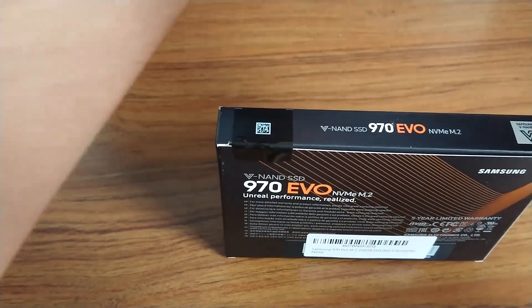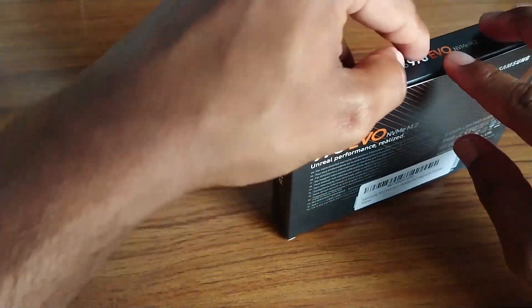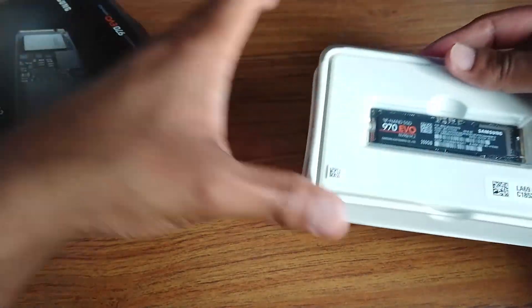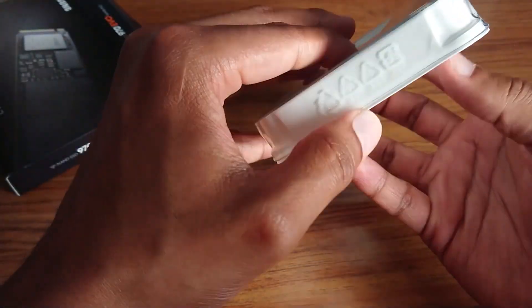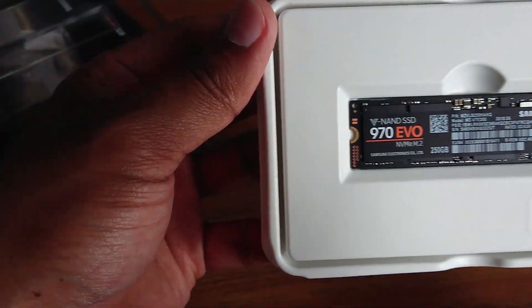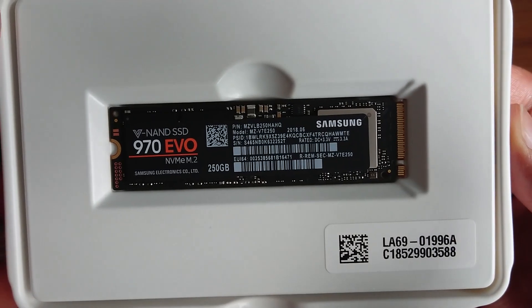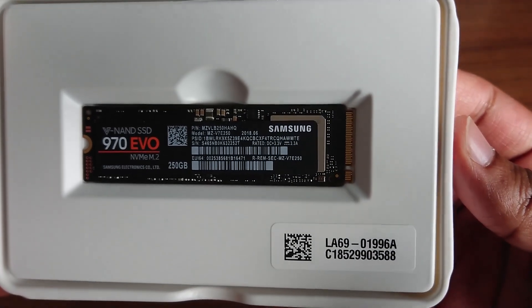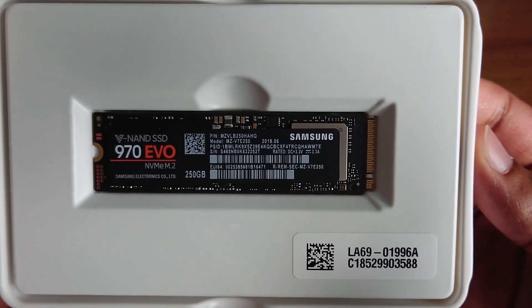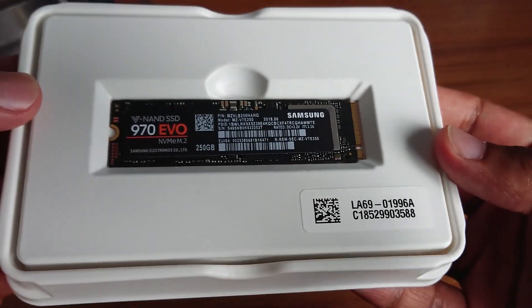Let me open it up. Here we go — 970 250GB. I'm going to put this into my Alienware R4, boot it up, make sure it recognizes it, then do some speed tests once I have Windows installed and running, since I'm going to use this as my main drive.